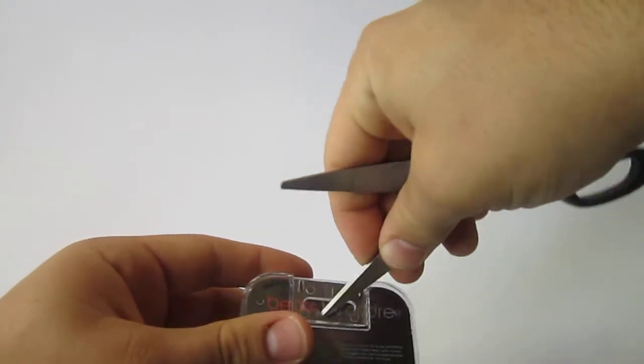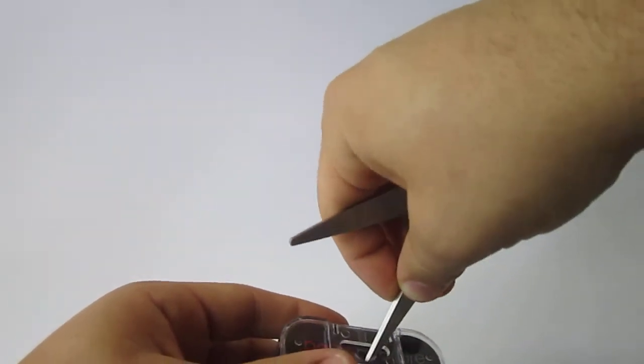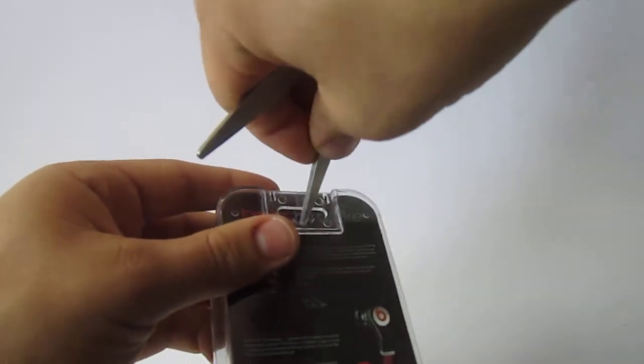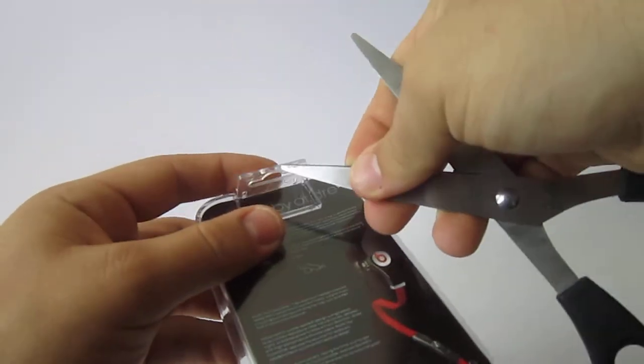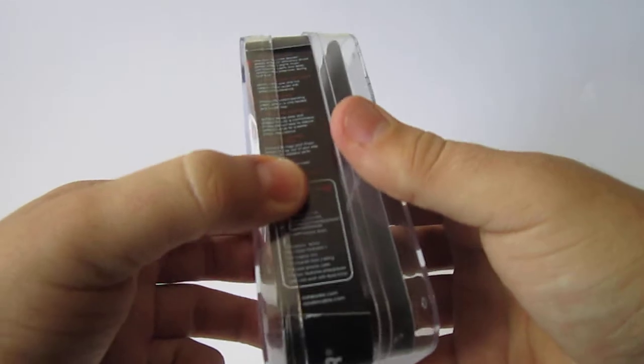Like if you want to hang it on a shelf, or if you're selling it in a store — you can just hang it up right there, or it pops back in. Alright, I'm going to open them.